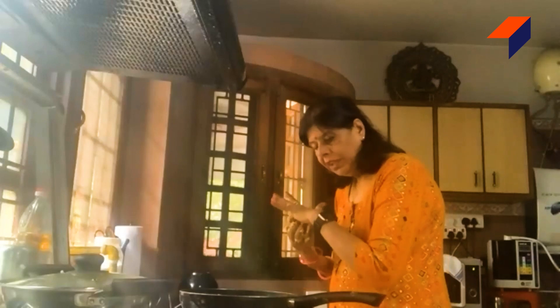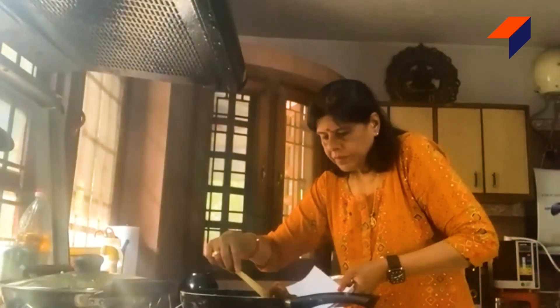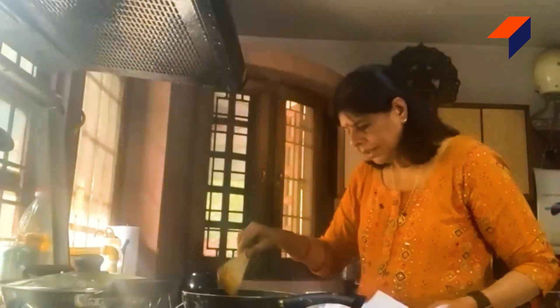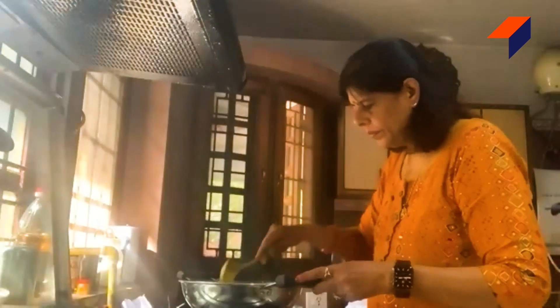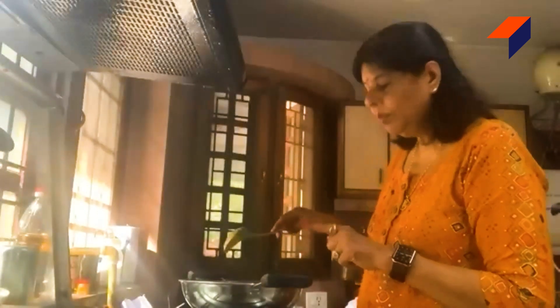I just wanted to show you the mixture I have prepared. I would like to share the sauce — you can add the sauce on both sides. This is a little bit of sauce. I'll add the vegetables in about 2 minutes. After 2 minutes, I'll add them in.